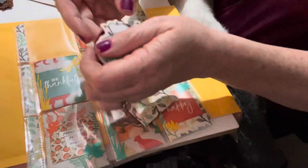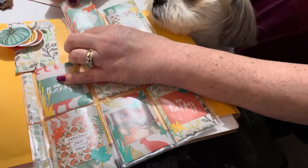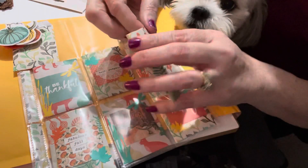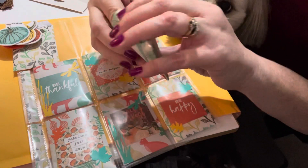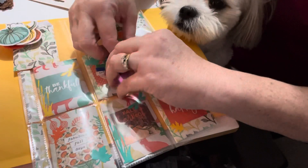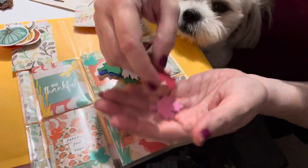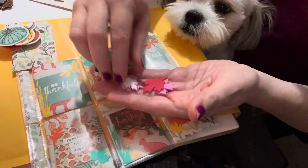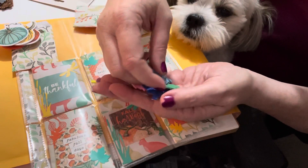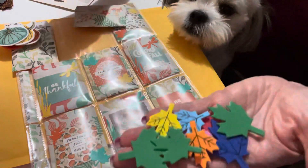The next envelope says 'Grateful Hearts' and it has a little dragonfly on it. What I put in here was a whole bunch of foam leaves — so again, for fall, she can use them on future projects. I just thought it was fun to have some leaves.